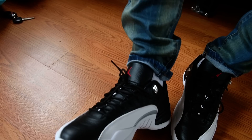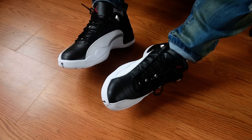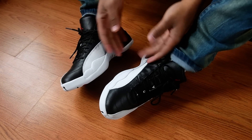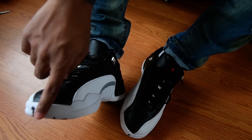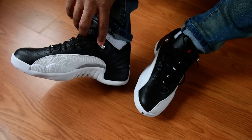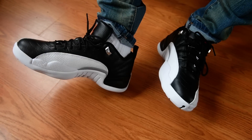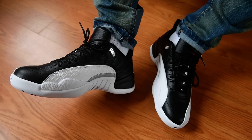Make sure you subscribe, tell your people to subscribe — boys, girls, babies, kids, babysitters. These are your Jordan 12 Low Playoff, black over white leather sole, stitching, 23, silver, and of course 23 on the heel with the Jordan branding. $170, February 25th is the date. We out.